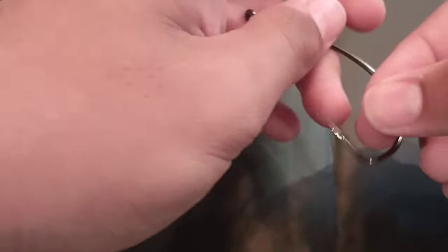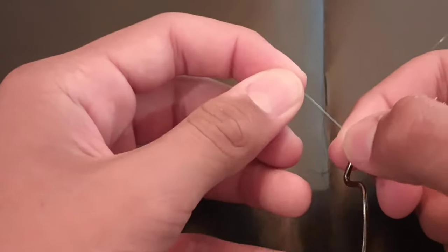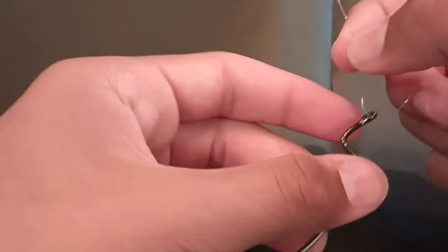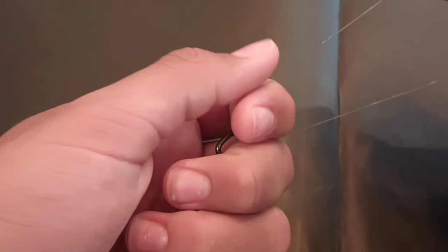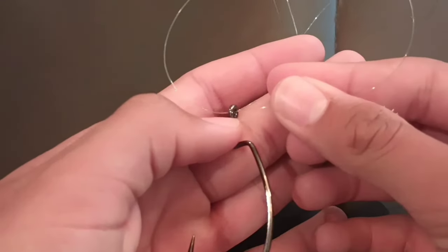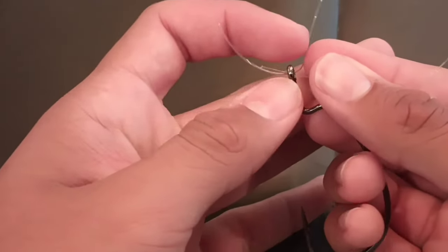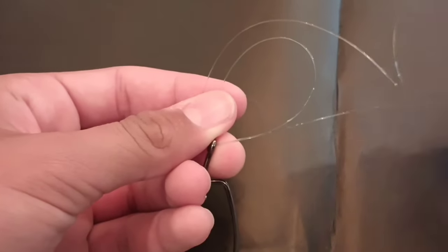The first thing you're going to want to do is take your line and put it through one end of the hook like this. Then you're going to want to stick your finger in that loop. Take the tag end and put it back through the same side of the hook you put it in to begin with, and then you have this little loop right there.